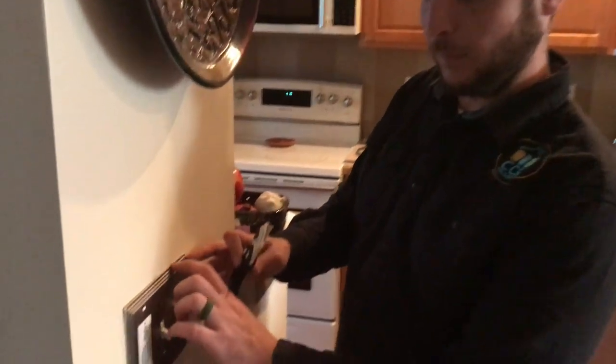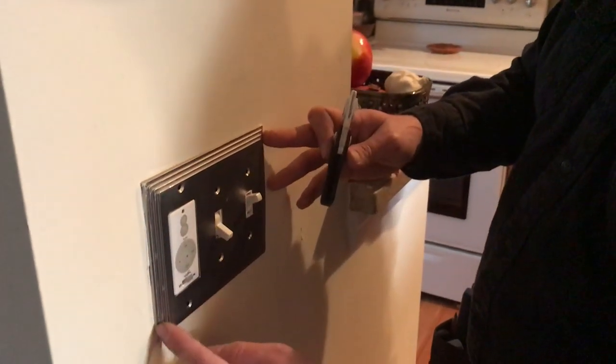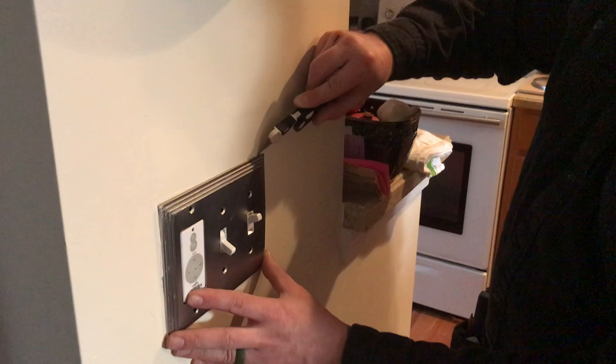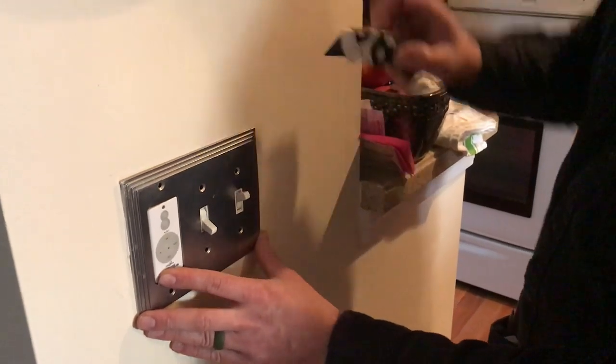As we can see we're working here, there's been paint done right close to these switches, so we just want to line this out really slowly, really carefully. We don't want to push too hard because it will slip and then damage the wall.